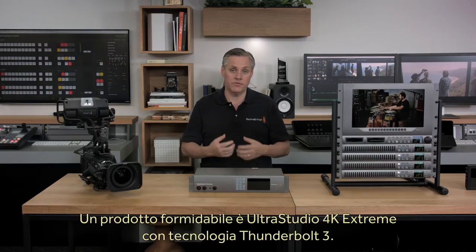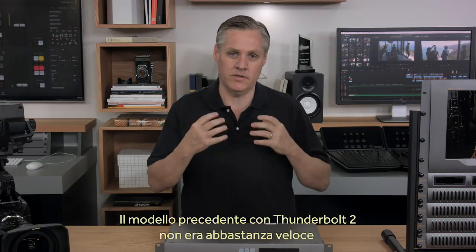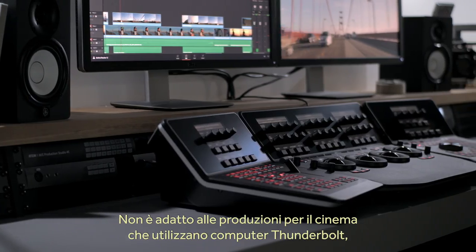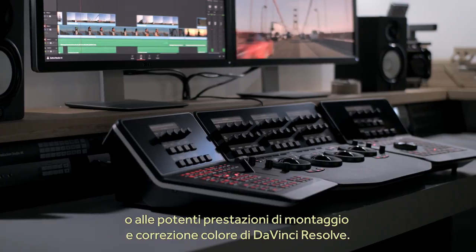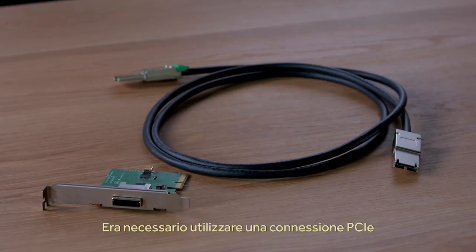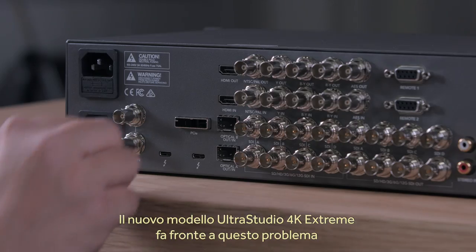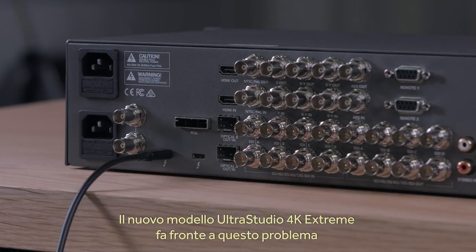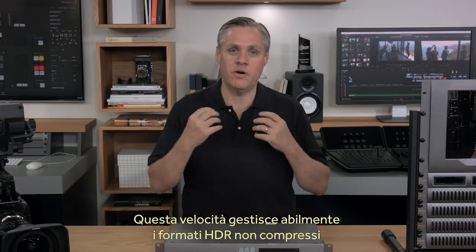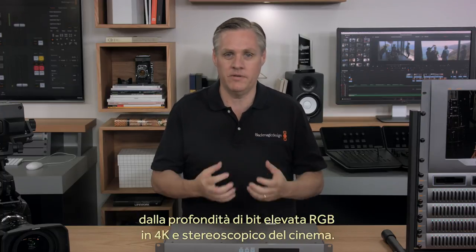The previous model was limited to Thunderbolt 2, which was not fast enough to get the highest quality 4K formats when working in RGB or stereoscopic. This limited the product for high-end feature film work when connected to Thunderbolt computers and using editing and colour correction software such as DaVinci Resolve. This new model of UltraStudio 4K Extreme features Thunderbolt 3 running at a massive 40 gigabits per second. That's fast enough for the most extreme high-bit-depth HDR uncompressed RGB 4K and stereoscopic formats that high-end feature film customers use.